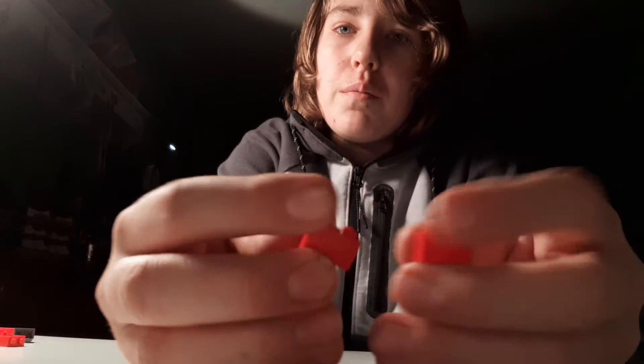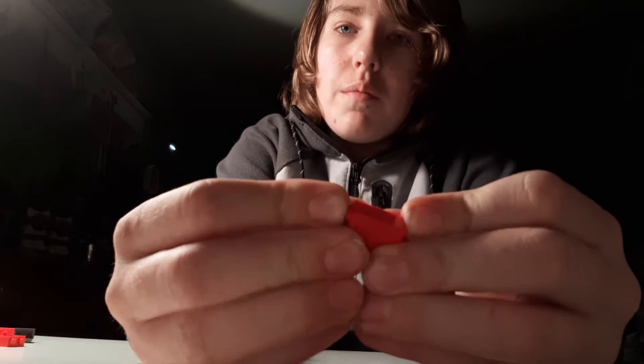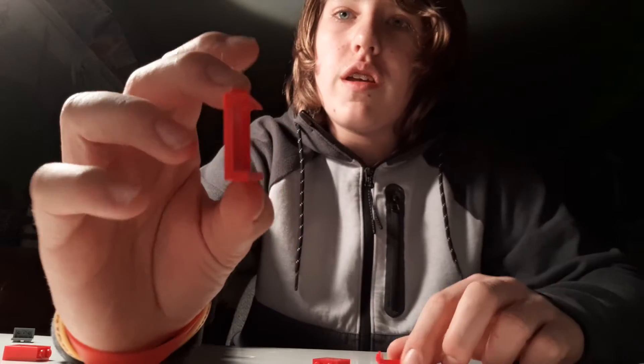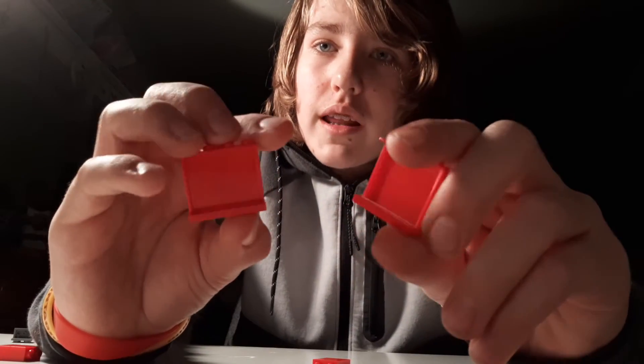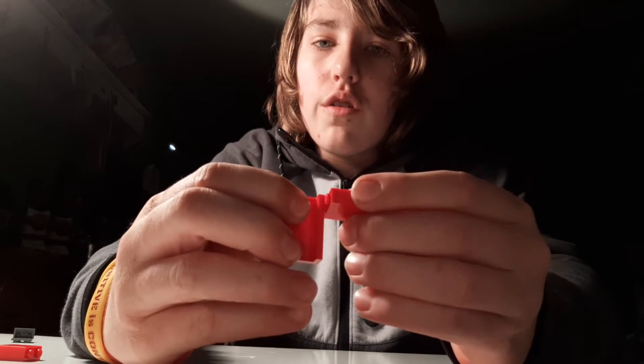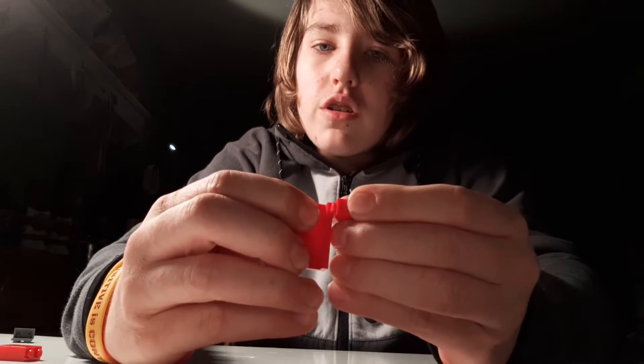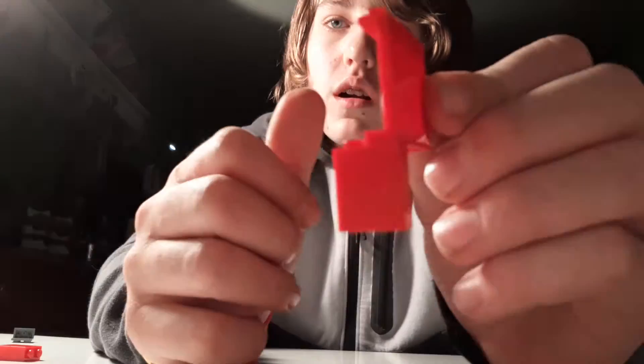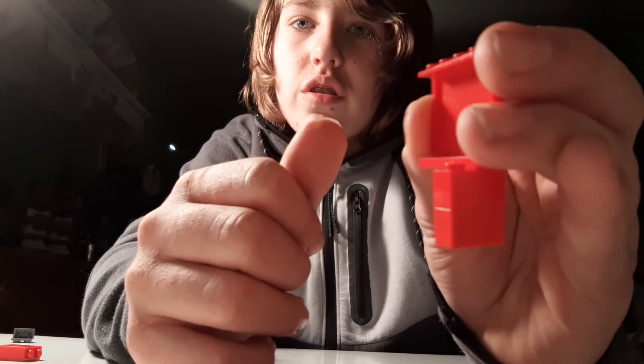Now we're going to go on to the body. You're going to need four of these — you're going to make a double version of that, and then make another double version so that you have two of them just like that. Now grab these two pieces — these are pretty easy to find, you can find them in firetruck sets. They kind of look like that. Put them on the corner, so the back part of this double brick in the corner part of this one, just like that.